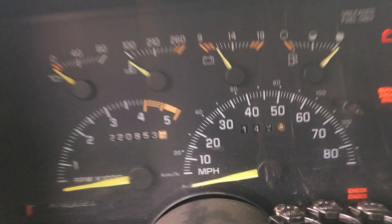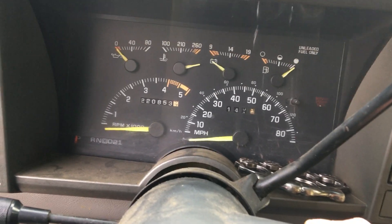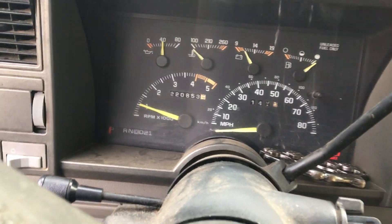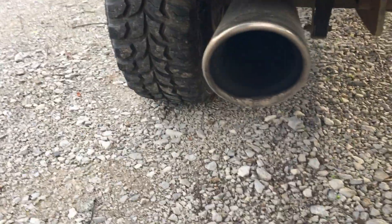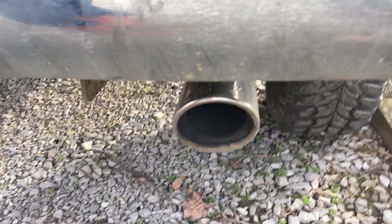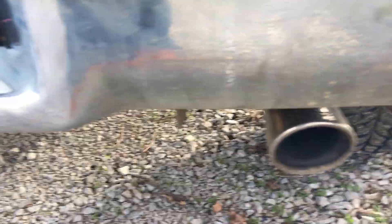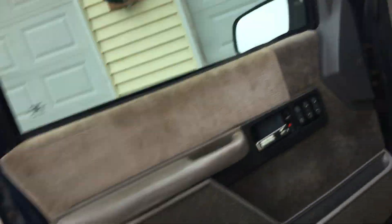My battery's pretty dead, I don't know if it'll start or not. It sounds really quiet right now but it's not going to stay like that — it's going to be screaming demon when I get done with it.